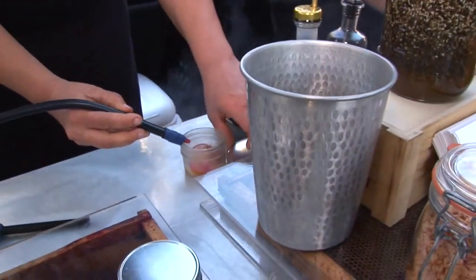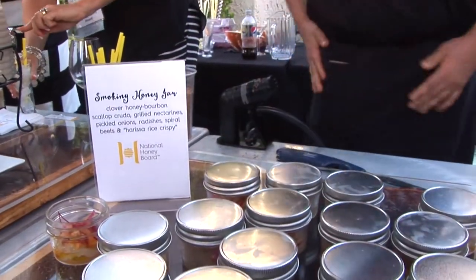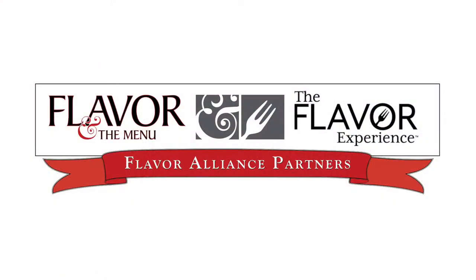And then just to finish it we add some smoke — applewood smoke that goes in and we put the top on really quick. So then when you open it there's smoke that comes out.